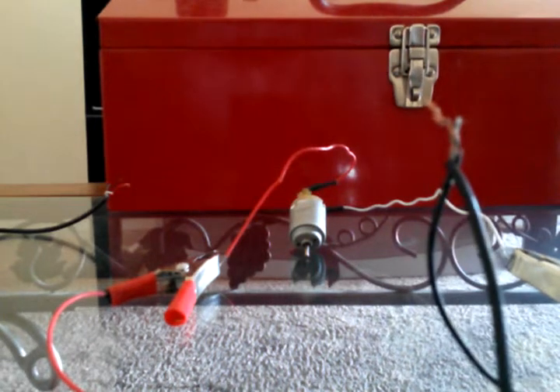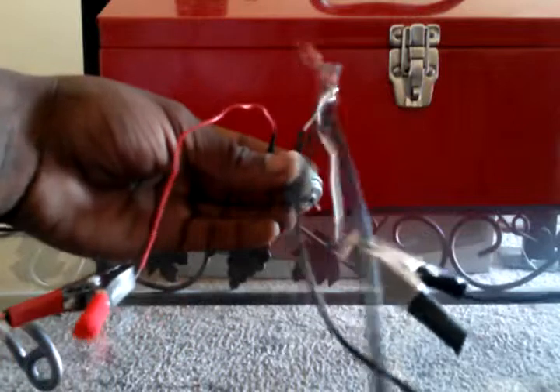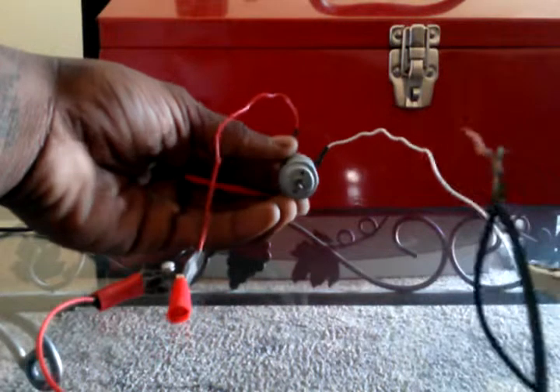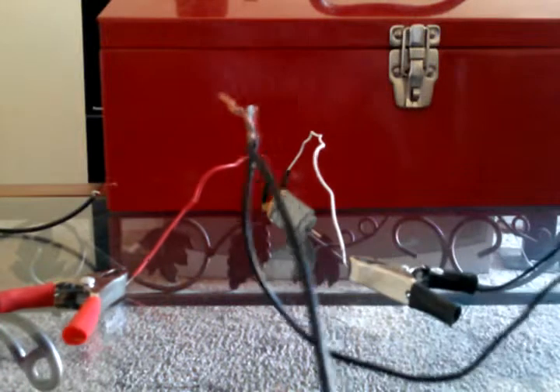This motor might be kind of broken — not sure why it's jumping like that. This is just an idea; I'm not trying to make something that works perfectly. It might actually be this charger. But that's one way you can just hook up a 12-volt charger and hotwire it.